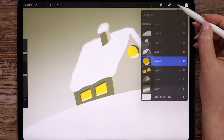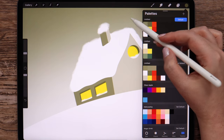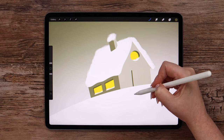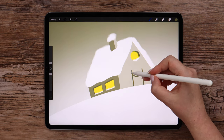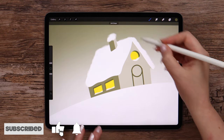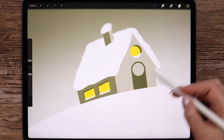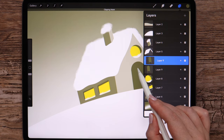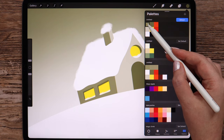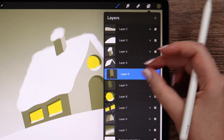Finally I will draw a door. For that I am creating a new layer, selecting this shade and monoline. Drawing a line, another one, and a circle between them. I'll place it here, close the shape at the bottom, and fill. Repeating the same steps as we did for the windows, but this time I'll fill the shape with this color on top and move it this way.